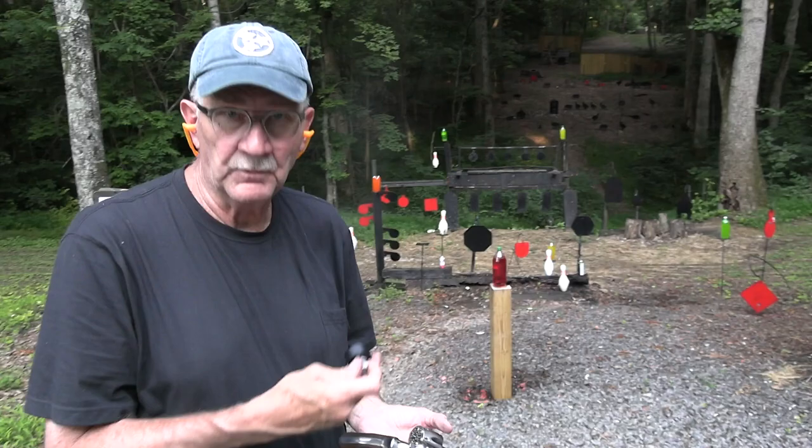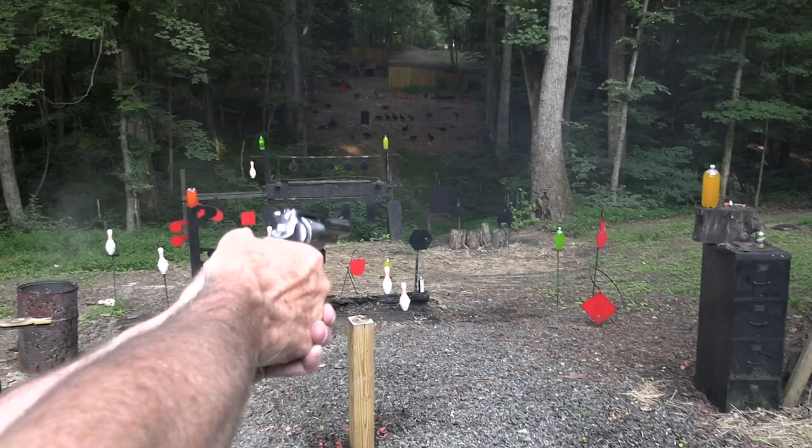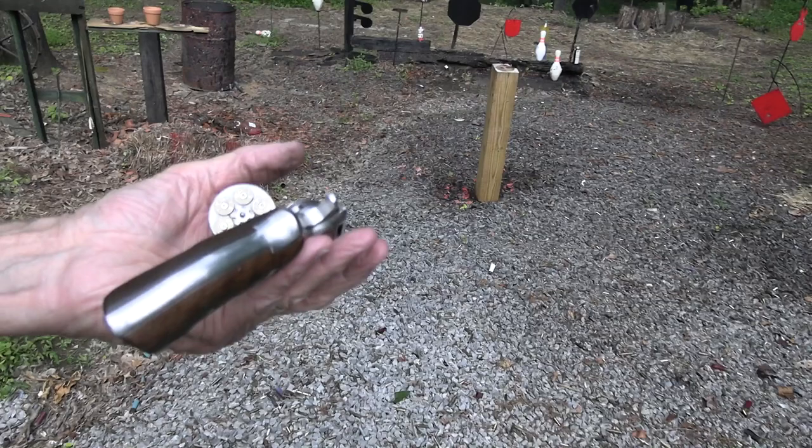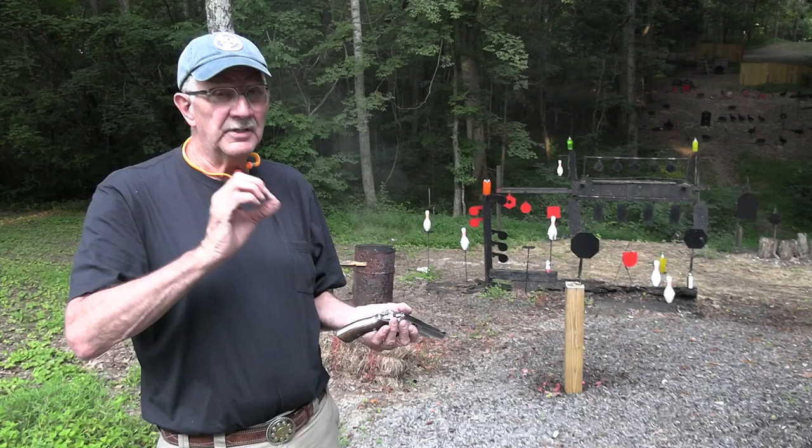Hickok45 here, about to do a little policing of the range — it's getting a little messy and I need to police it up. I don't know if that did any policing; I think I made it messier than ever. But this happens to be the Police Service 6.